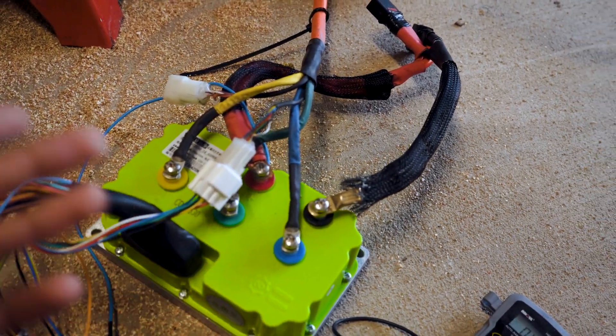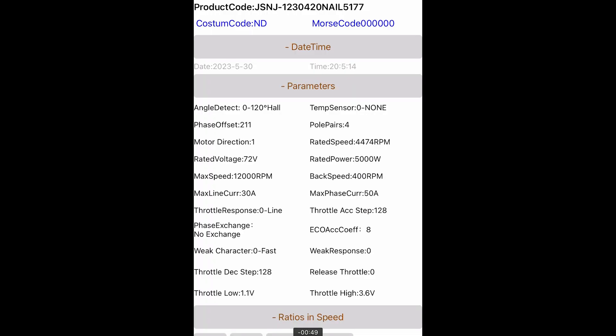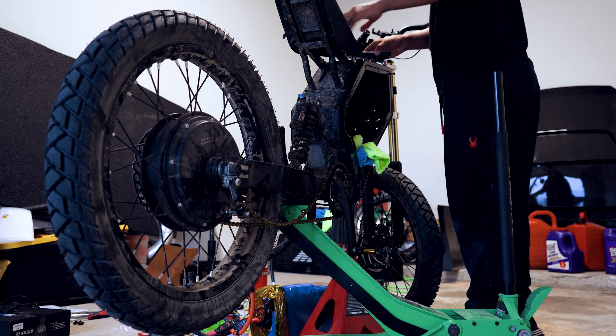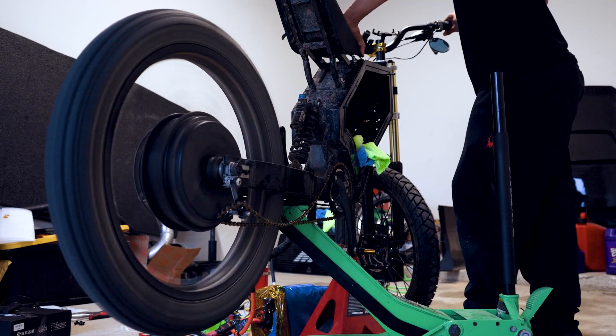Here we have the controller mocked up on the ground: phase wires connected, hall signal connected, battery negative and battery positive, and we also have the throttle because that's needed for the auto learn, plus the switch to key on the controller with 72 volts from our battery. I'm going to connect the battery to the controller and then turn on the MOSFETs. Once powered on, open the app, go to the scan page, and the device will show up. I then went to configuration and turned my max current and max phase current down so the wheel wouldn't spin super fast during auto learn.